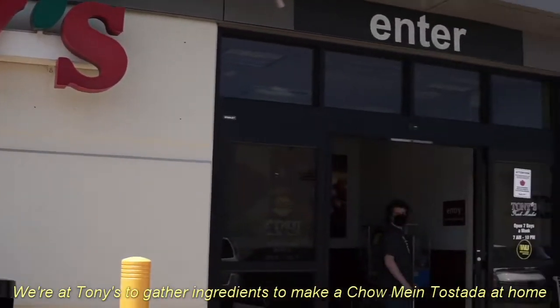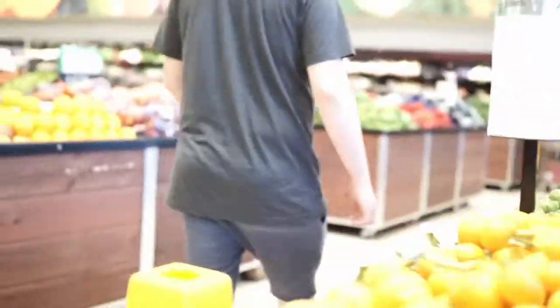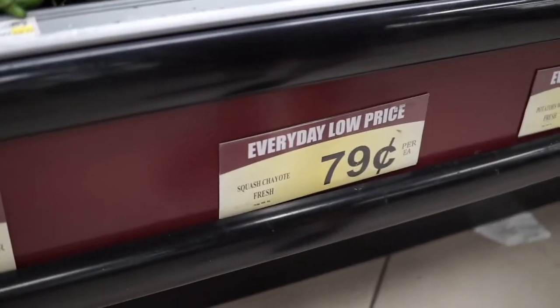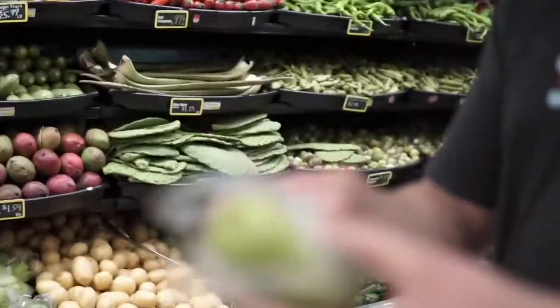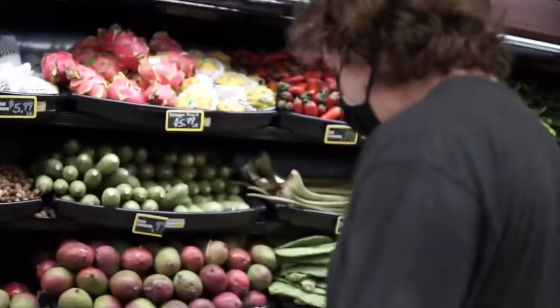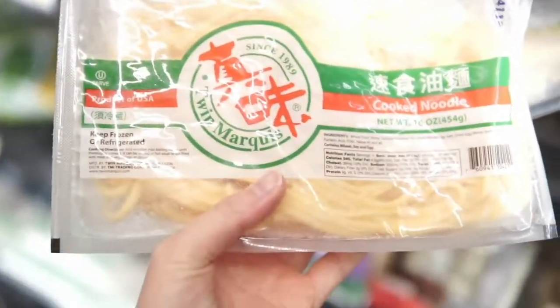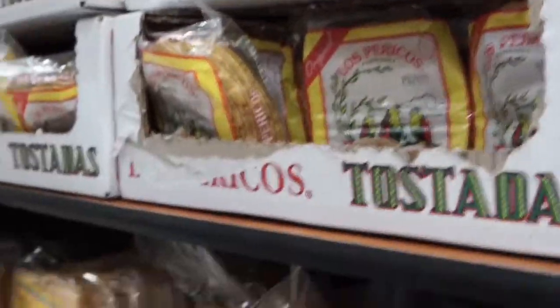Our journey didn't stop there. We went to Tony's to get ingredients to make a chow mein tostada. Tony's has a wide variety of different produce. We picked up a chayote, which is a squash that was introduced to the old world during the Colombian exposition. We found frozen chow mein noodles in their freezer section along with some chow mein seasoning mix, and this wonderful packet of parrot tostadas.